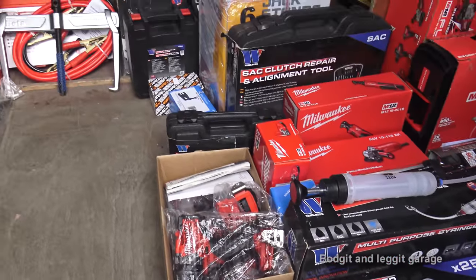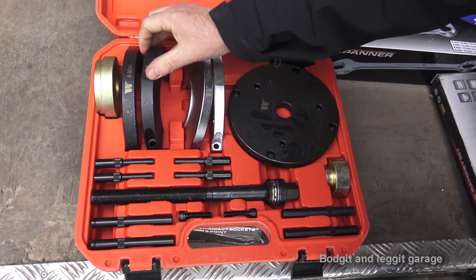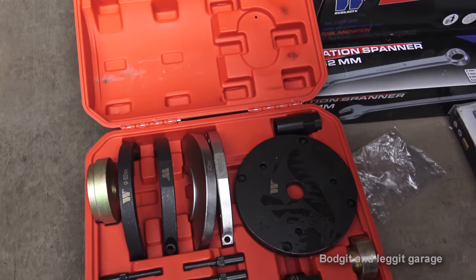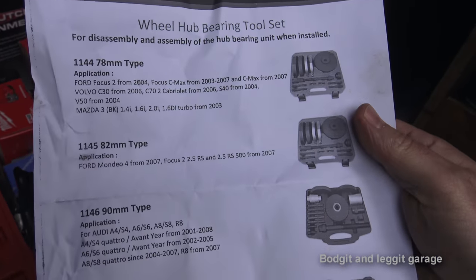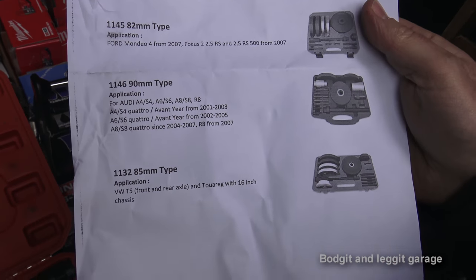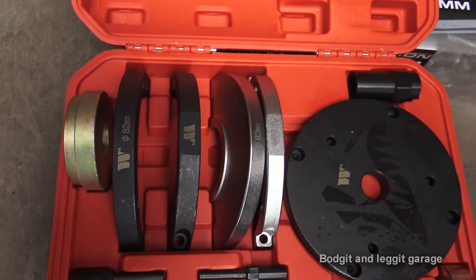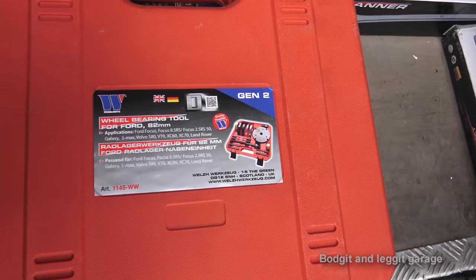First thing is the Gen 2 wheel bearing tool. Just to quickly explain what this is for: it's different sizes for different diameter wheel bearings on different vehicles. You've got 78 millimeter for the Ford C-Max, Volkswagen, Mazda, and the Ford Mondeo, as well as Audis and Volkswagens. It's one of those tools that can save a lot of time and hassle — you can do it on the vehicle itself, so you don't have to take the hub off and you don't need a bearing press.